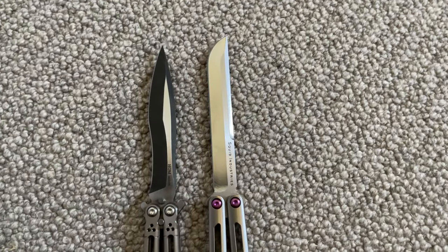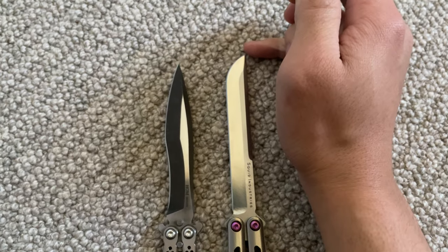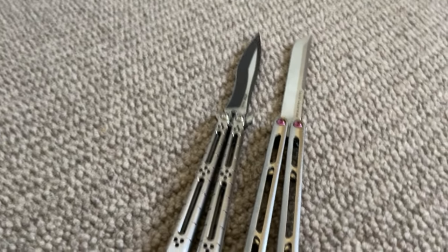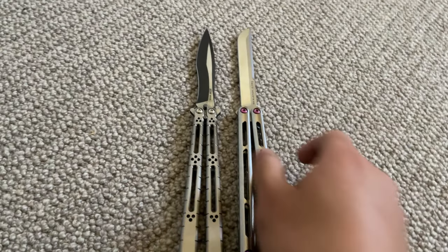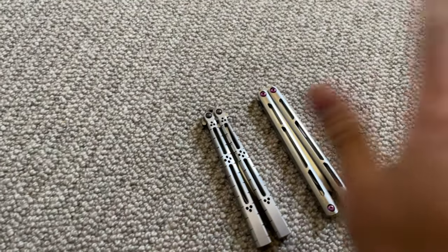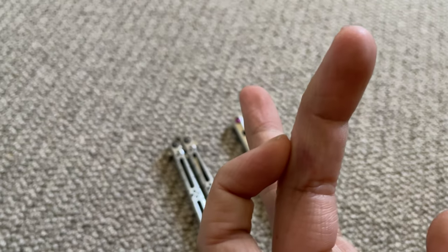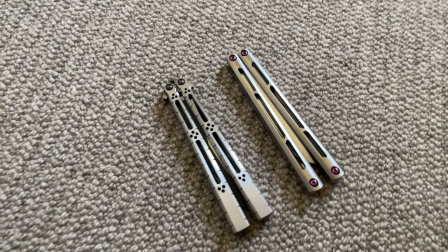Comparing these two, the Tsunami is a slight bit longer, but otherwise these two just look really pretty next to each other and I'm glad I own them. I don't think I'll be selling or trading these — if I do I will really regret it. That was pretty much the whole video. I'll be posting shorts on me flipping these hopefully when my finger is fully healed. Thanks for watching.